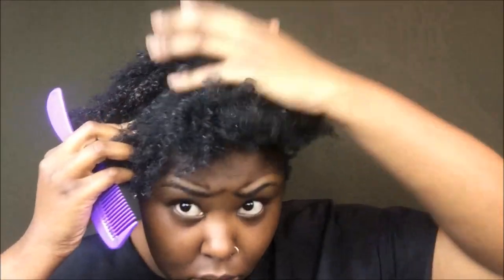Hey guys, welcome back to my channel. Yes, this is looking a mess but that's okay — we're going to get her together right now. I am getting ready to spray my hair with water; it just makes it more manageable and way easier to style when my hair is saturated with water.